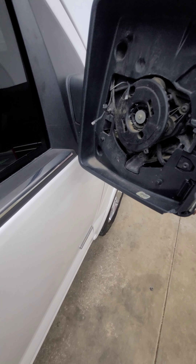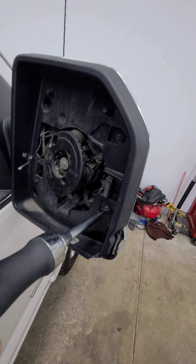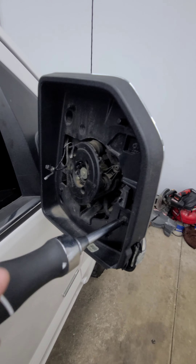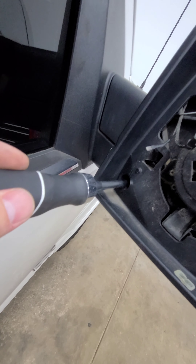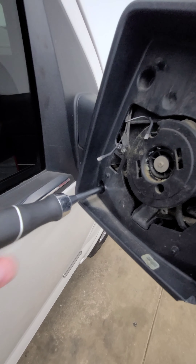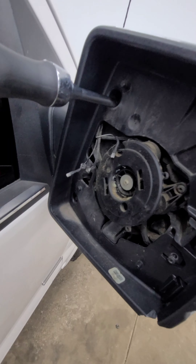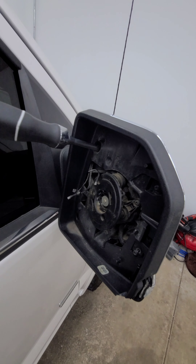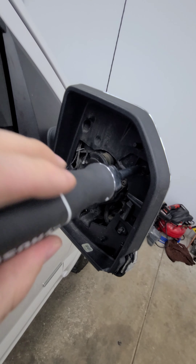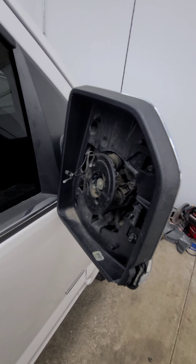So I'll show you how to take everything apart on my existing mirror. You're going to need a T10 Torx bit. There are four little Torx screws that hold the back portion and the skull cap of the mirror together, so we'll simply undo these four. This is also an option if you're wanting to replace just the skull caps — this is probably the preferred way to do it so you don't break any tabs, but technically you don't need to do this to remove them.